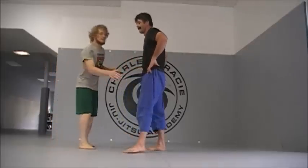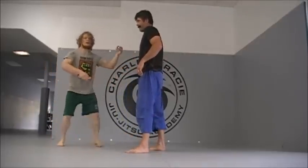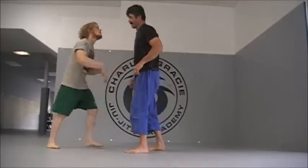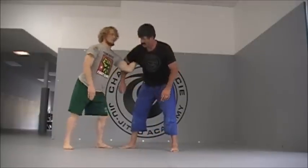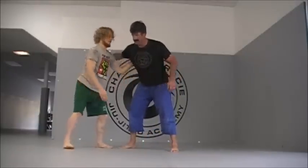Now we're going to do a knee tap. We're going to start with our under hook, make him step, and drive him over. We want to make sure it's high and we're gripping over his shoulder. We don't want it to be weak — he's going to get a good over hook and we won't be able to get anything.